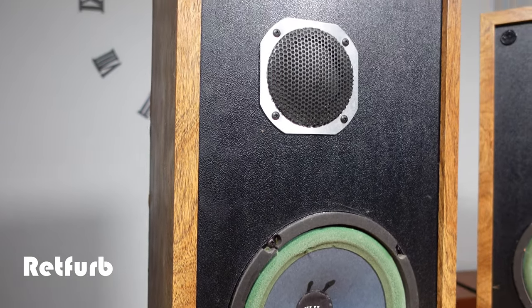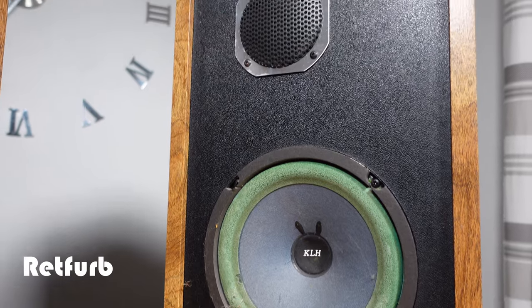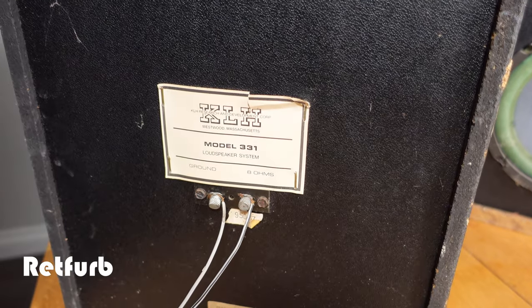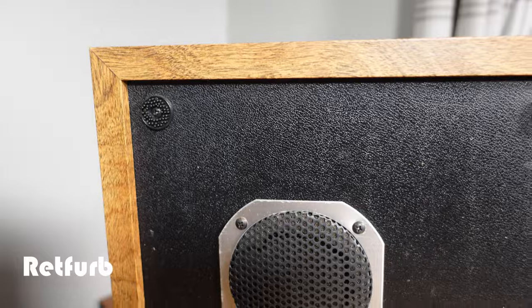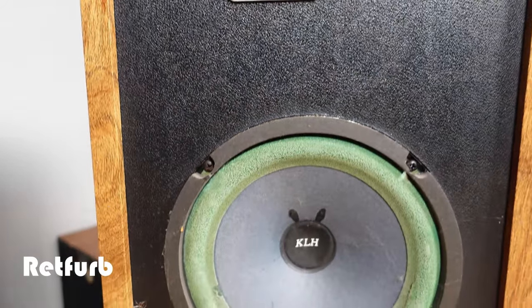Hello and welcome back to Repverb. On this video I have a set of KLH Model 331 loudspeakers from around 1980. I'm going to be giving them a once over which will include a quick test, main speaker cone rubber foam replacement, re-textured coat for the front face, and filling the damage on the wood and re-covering with a wood finished material. KLH as a brand is not as well known as some manufacturers but they're definitely worth saving, so let's get to it.